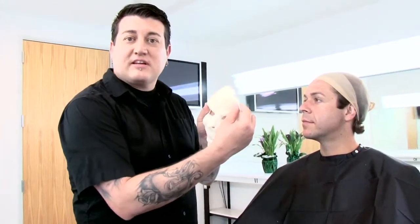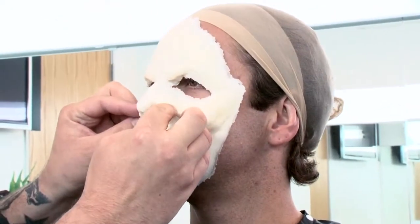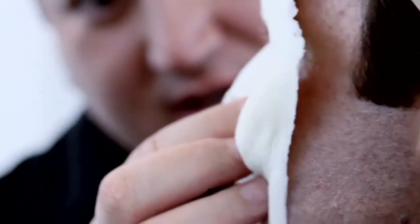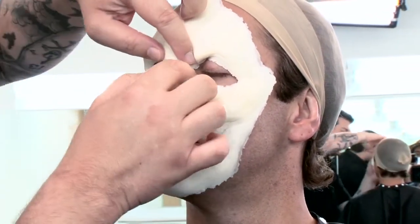To begin gluing the appliance, I'm going to fit the prosthetic to his face. I'm going to line his nose up with the appliance nose, his nostrils.